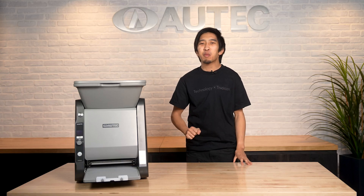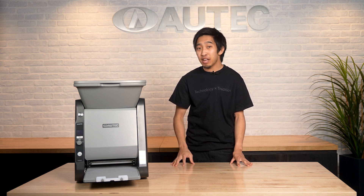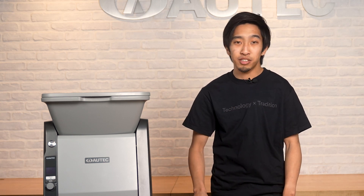Hello! Welcome to Autek Sushi Robots. Today we'll be guiding you through how to use the ASM 895A Maki Maker. The 895A is the easiest way to make Maki sushi rolls for your food service operation.